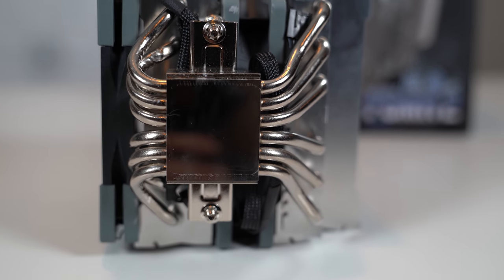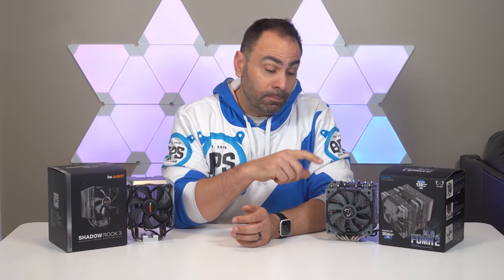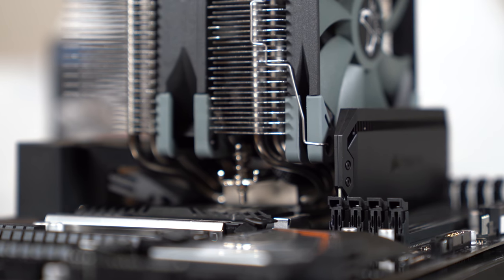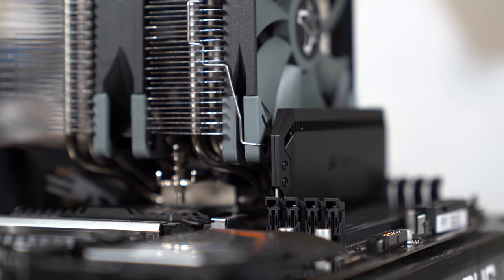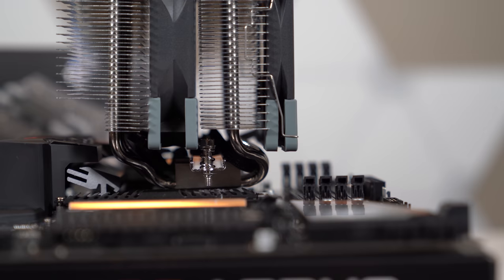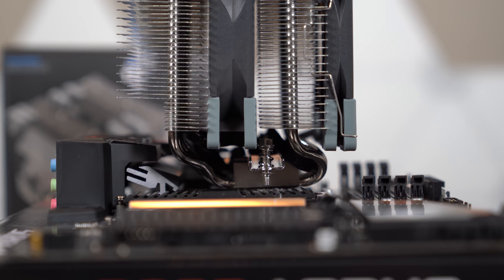Scythe ships two fans with the Fuma 2 — one regular 120 millimeter for the middle of the stack and one slim version for the outside. This allows for excellent memory clearance, as with the help of the offset cold plate, the fans shouldn't overhang your DIMM slots at all, meaning that you can go as tall as you want. On the other side, the fins are removed to allow for 58 millimeters of space to clear VRM cooling solutions, IO covers, or another bank of memory if you're going with Intel AGDT, which this does support. Overall height is also fairly manageable at 155 millimeters, meaning that it should fit in most cases.